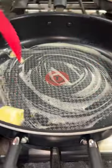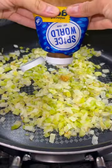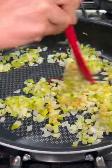In a large skillet, start by melting down a couple tablespoons of butter, then add in a diced white onion and some diced celery. Let that cook until it becomes translucent, then add in a bunch of garlic and cook until it's fragrant.